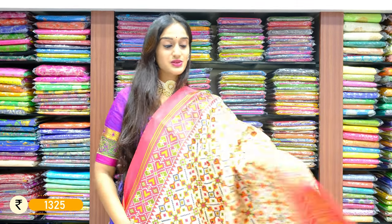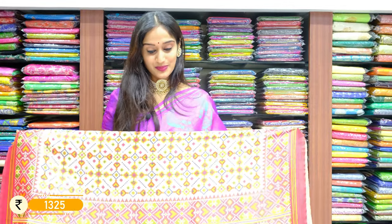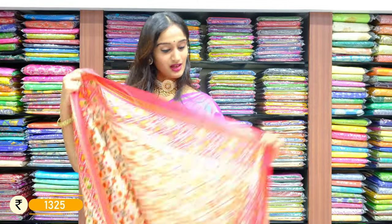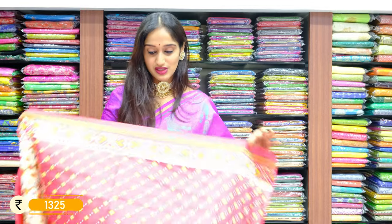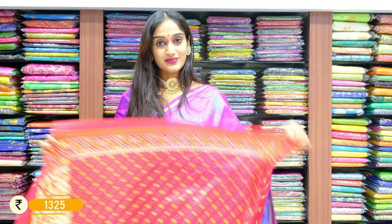Half white and pink — this is the same color combination with palu. Contrast hot pink on the blouse; throughout the blouse we have this diagonal printed work. The price is 1325 rupees only.